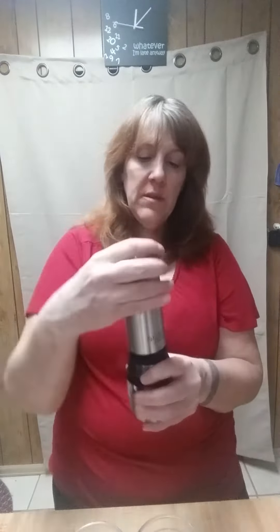On the top we have salt and pepper labels, and on the bottom you can see where your peppercorns and your salt are going to go. To get to that, you just give this black piece — see right here, it's got these little ridges — a nice little turn and it opens up the sides.